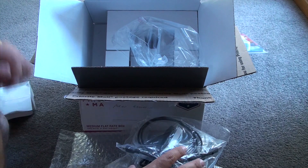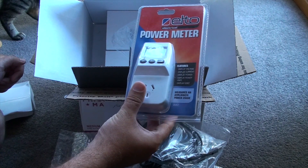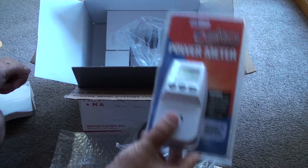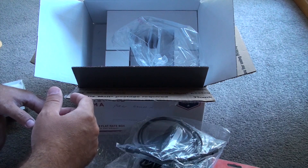The whole thing with the Bitcoin mining machine is making sure that it's profitable. So I've also got a power meter so I can tell that it's not drawing more power than it's worth making in Bitcoin. I'll start putting all this stuff together and show you in a few minutes what it looks like.